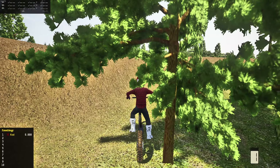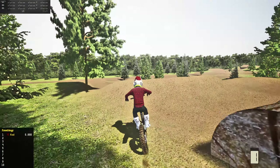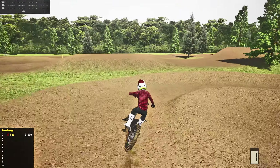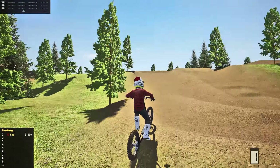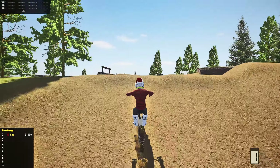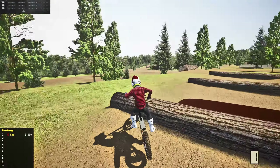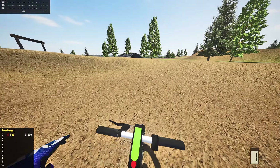Oh my god, the rear traction on this thing is not the best, as you can tell. We just — yeah, one thing I noticed is the rear traction is really lacking. I don't think we're going to be able to make this hill climb. Let me try it in first person real quick — so freaking close in first person.